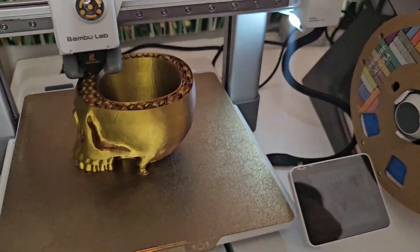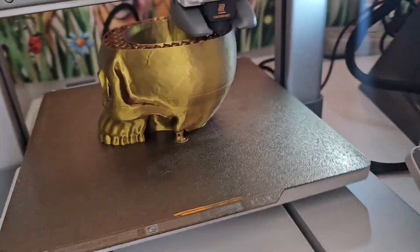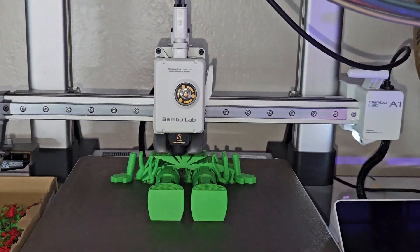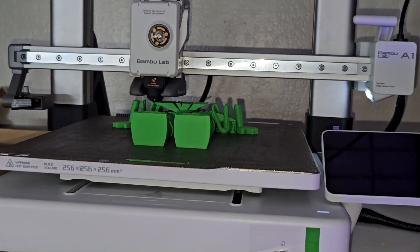Printing capabilities — the A1 can handle more items and bigger items. If you're trying to do a helmet, masks, something for cosplay, maybe a bigger Hue Forge, or if you're making puzzles, the plate is just so much bigger than the A1 Mini. The A1 Mini can't do some of the things that the A1 can. Here's the difference in size between the two printers.